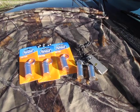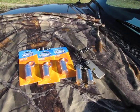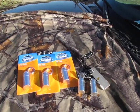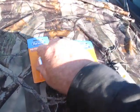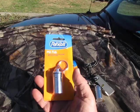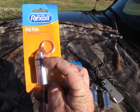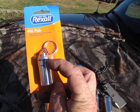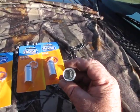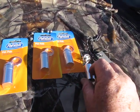Hi everybody, this is Fred. Today's subject is little containers and what you can put in them. I picked these up at the dollar store for two dollars and fifty cents. They've got a little rubber seal - you can put a little Vaseline around the rubber seal to make it waterproof, and you can carry things in them.